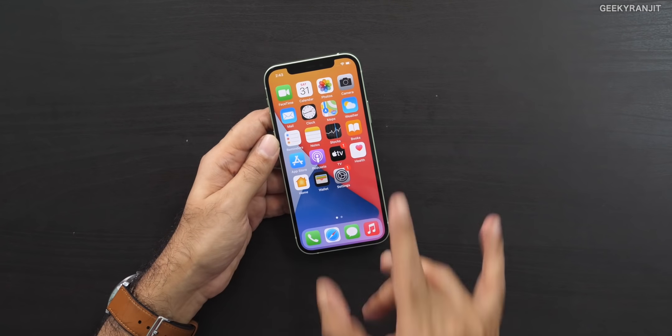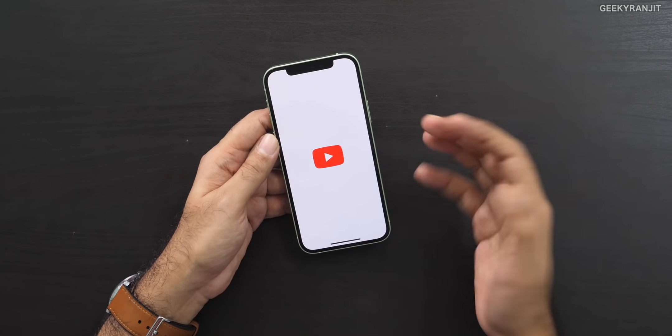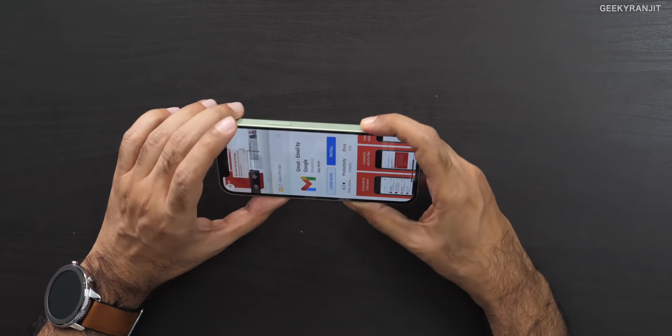The iPhone 12 has the new ceramic shield on the front, which is a lot more durable, but the back is the same glass as the iPhone 11 — Gorilla Glass. It runs on iOS 14. I just installed the YouTube app to check the speakers. It has stereo speakers and the speaker looks to be loud.